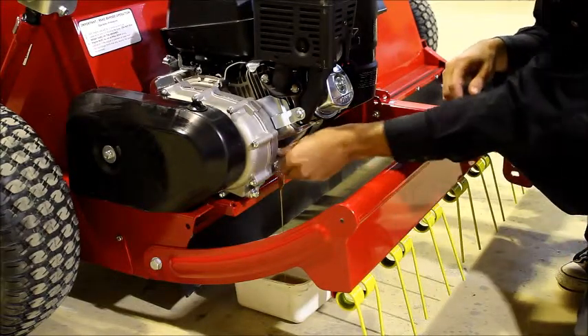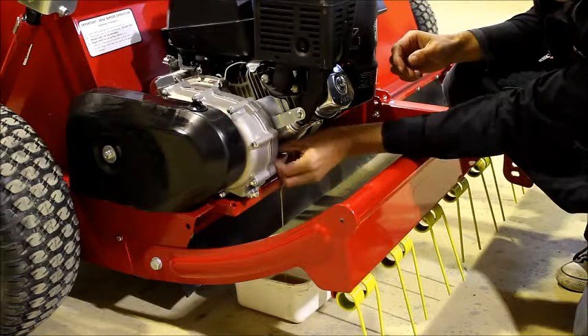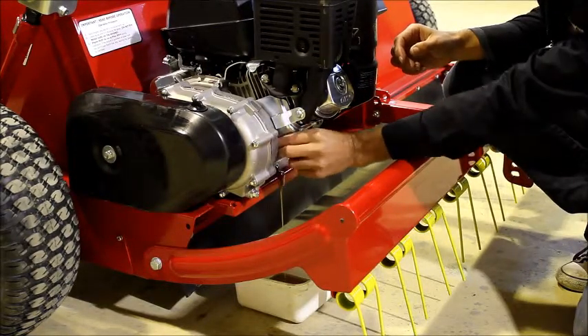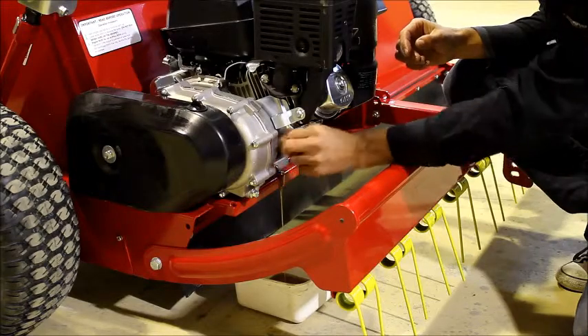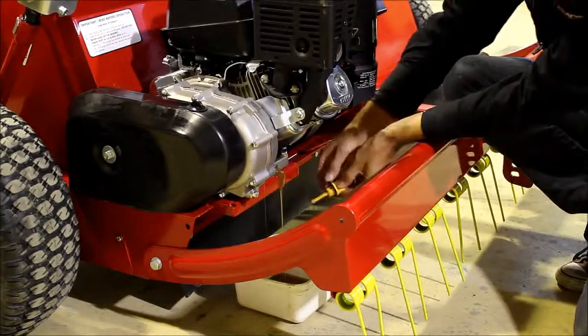While the oil is draining, one helpful tip is to remove the filler cap at the front of the engine — which is yellow — which lets air in. This will help the oil drain faster.